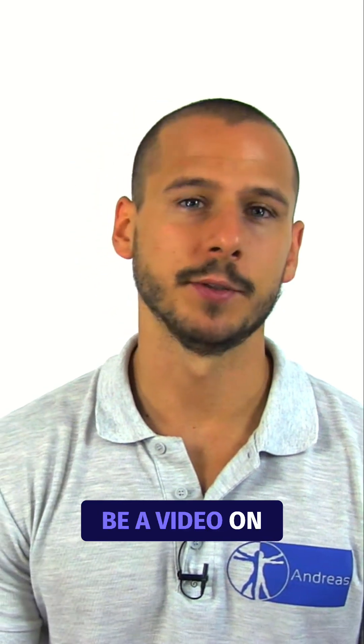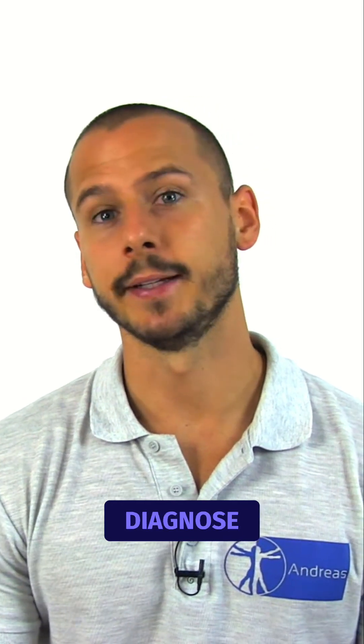This is going to be a video on the hornblower sign to diagnose irreparable fatty degeneration of the teres minor muscle or infraspinatus tear.